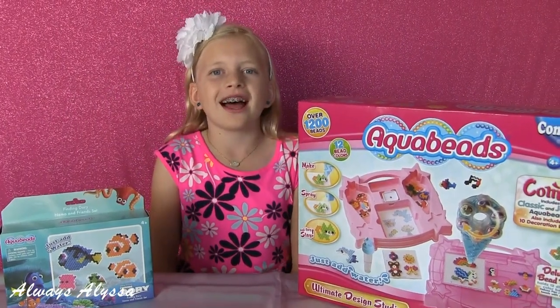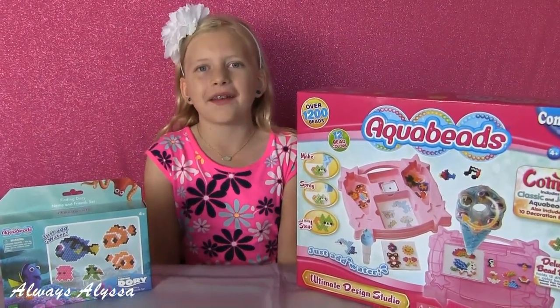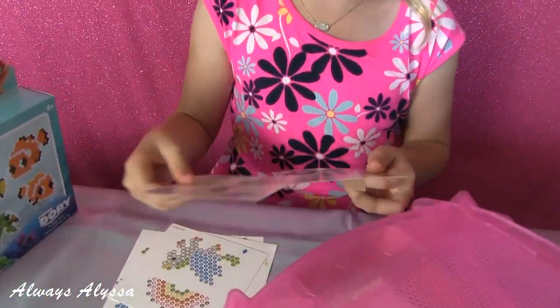Hi guys, welcome to Always Alyssa. I just got my very first set of aqua beads and I'm really excited to see how they work out. Look at all these cute design sheets. I think I just got a feeling I should make a pineapple.